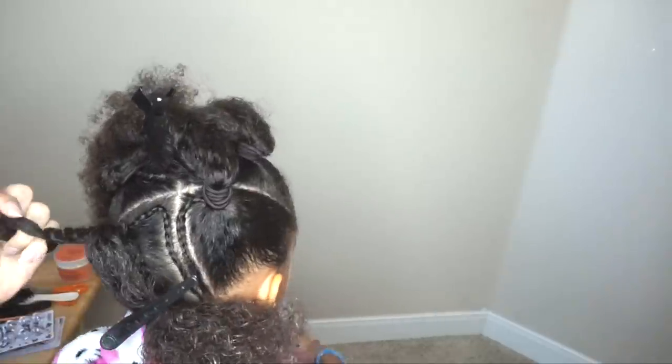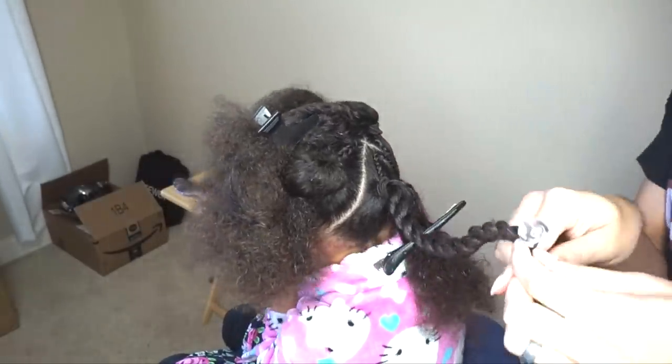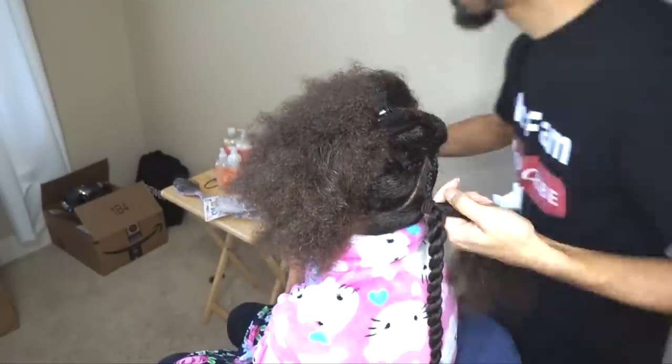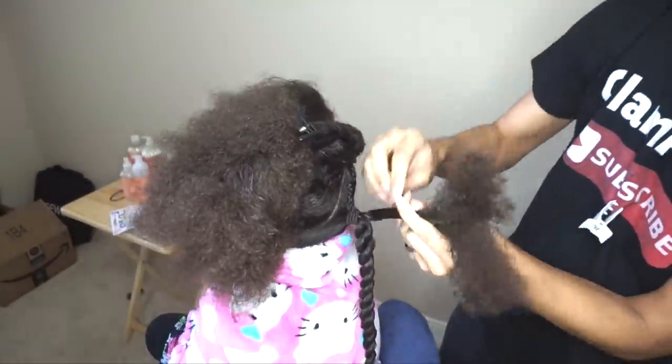Here you guys can see me going through and twisting out these sections — it's not anything major. As I finish, I'm just putting clear bobos on the ends of the hair. I don't know what you guys call these. Some people call them bobos, some call them knockers, some call them hairballs. Whatever you call them, leave it down in the comment box below.